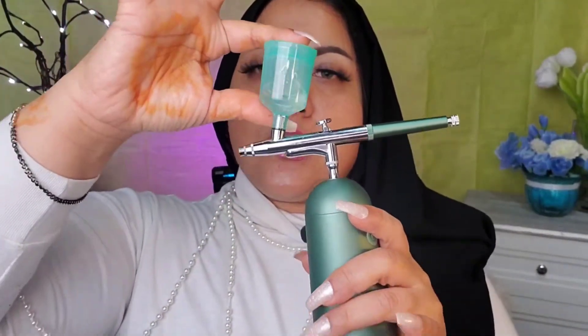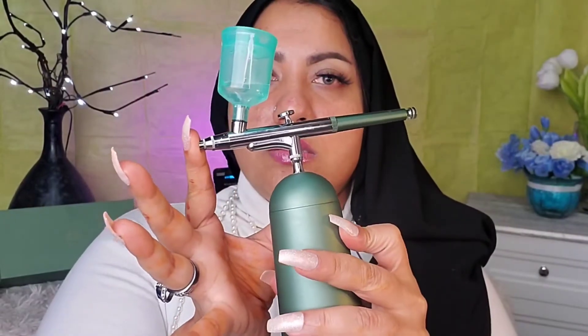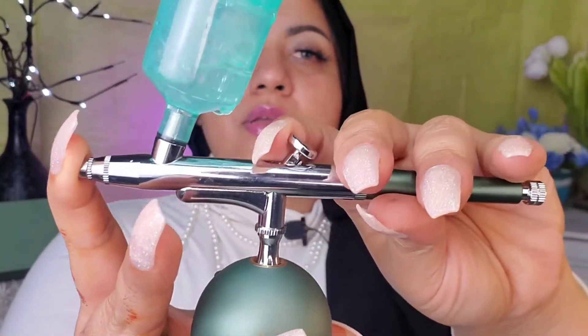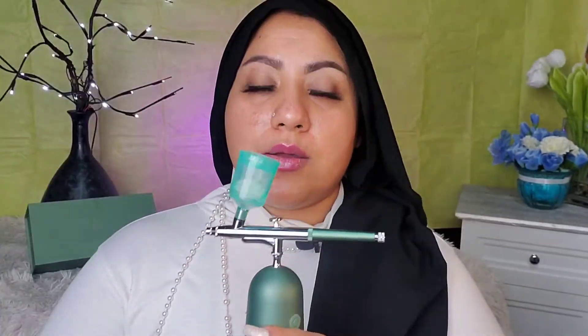When I have to clean the machine, I add water, close the nozzle, turn the machine on, and it bubbles — that bubbling action is cleaning the machine. I would clean it every night if I'm using it for my skincare routine.